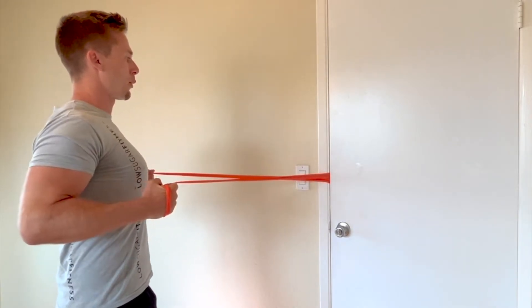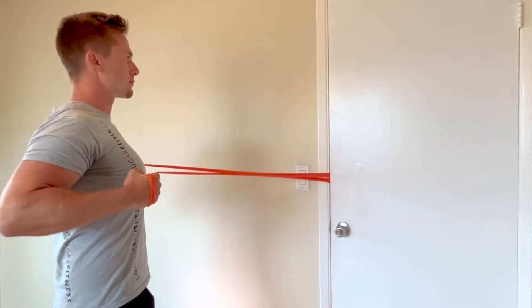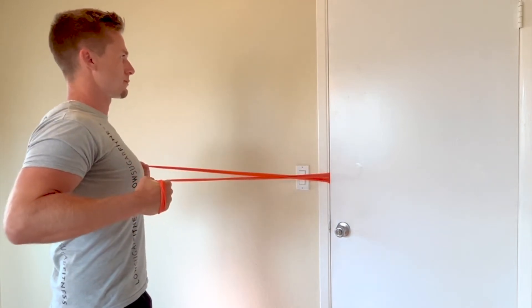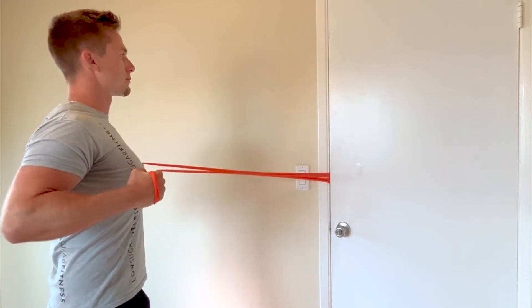Grasp the ends of the resistance band in each hand with your arms fully extended in front of you. Pull the bands towards your armpits while keeping your chest high and your shoulders down. Return to the starting position under control and then repeat.